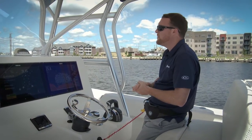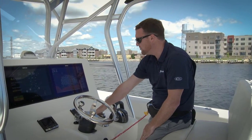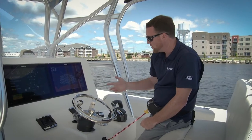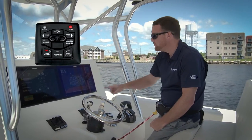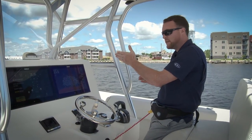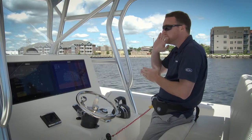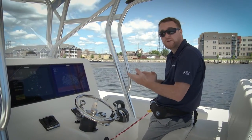Sometimes you might want to make a larger correction than that. For that we have our turn buttons on our precision pilot pad. When I press these, they are actually 10 degree corrections. I'll press my right turn button once — you heard the beep and it turns the boat 10 degrees to the right. I can press it again and now I'm at a 20 degree correction. It will still maintain a heading, just 20 degrees off from where we originally started.